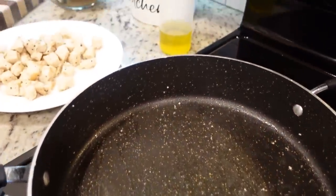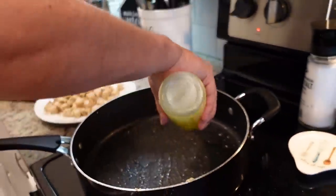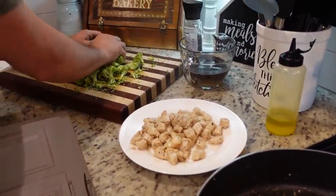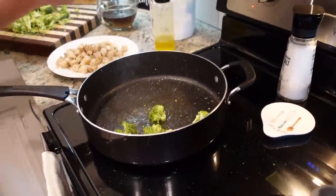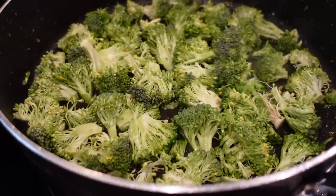We're gonna add about a tablespoon of olive oil and then throw our broccoli in. We're just gonna sauté this for a few minutes. We want it to turn really bright green and we want it to really start to soften up.